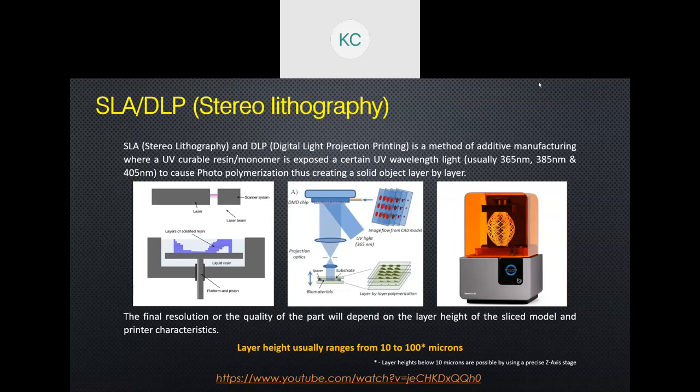SLA and DLP are slightly more expensive than FDM but much cheaper than large industrial technologies. They offer exceptional resolution — you can print layers as thin as 10 microns, and even at 100 microns the layer lines become nearly invisible. At 50 or 25 microns, the result resembles an injection-molded object. And there is no need for molds or dies; you design an object, send it to print, and get the result in a day.